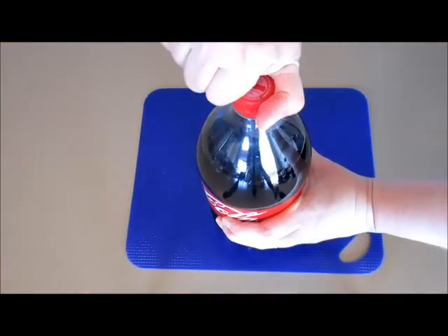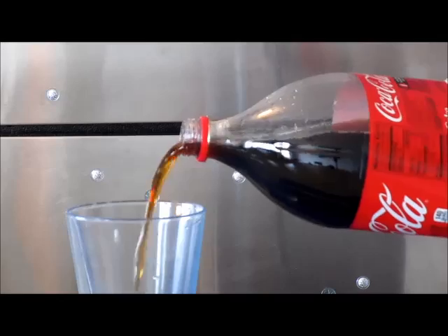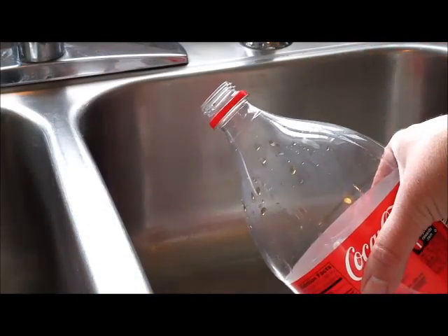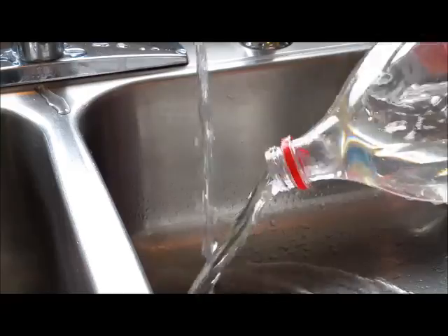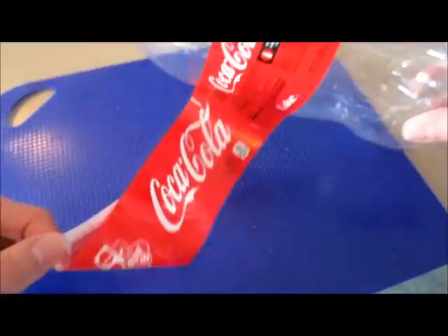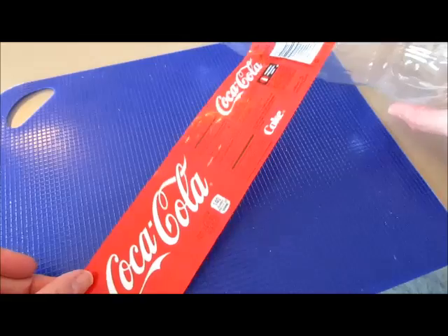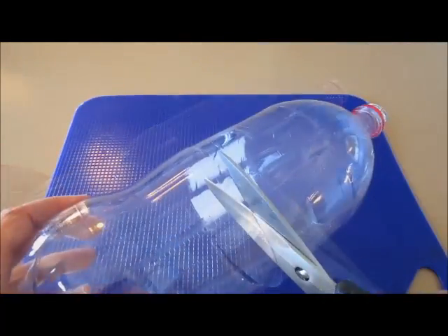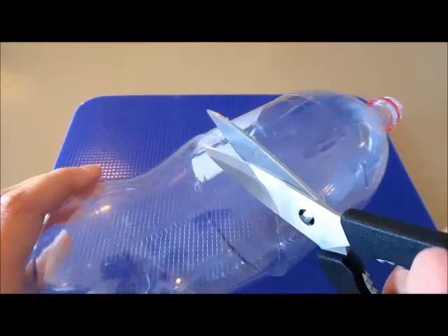First we need to open up the Coca-Cola bottle and pour out the entire bottle of soda. Next you have to clean out the bottle in the sink. Carefully remove the label as we will want to save this for later. Next, after you have rinsed and dried the bottle, cut your plastic bottle in half.